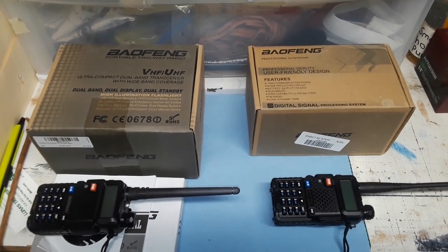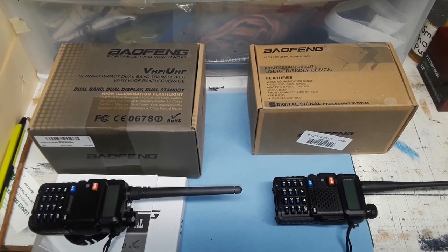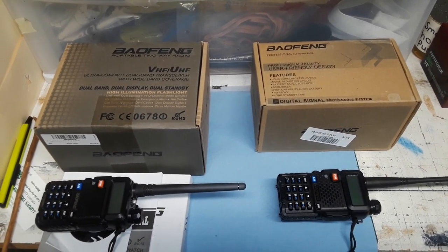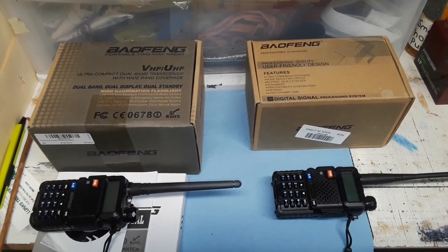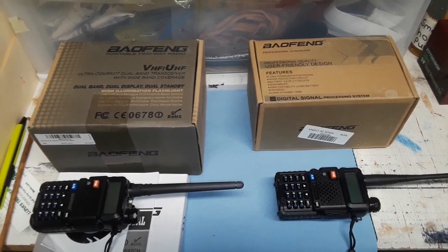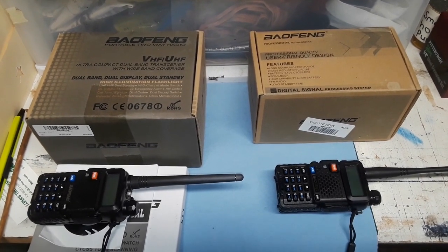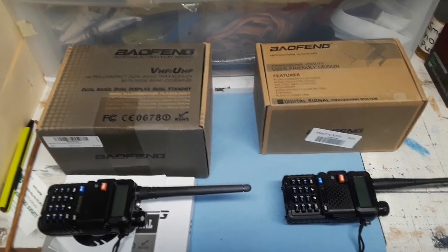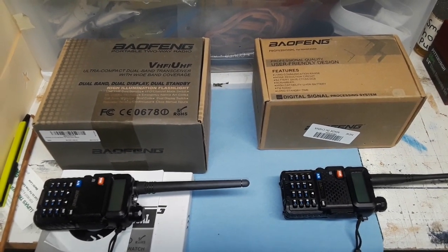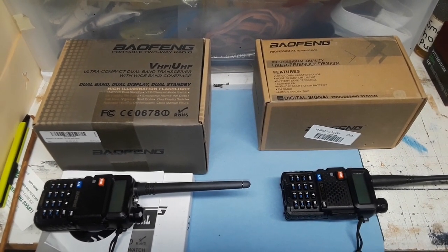Hello, viewers. Welcome back to the Secret Underground Bunker location. I'm your host, Cav Trooper Munoz, and I made a comment on another video where somebody was programming the Baofeng UV5R for the family radio network.